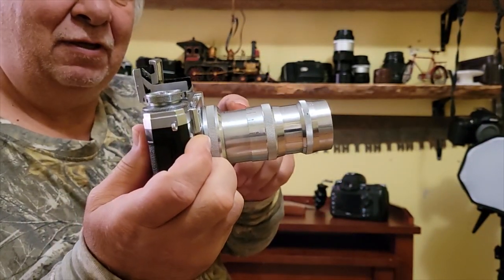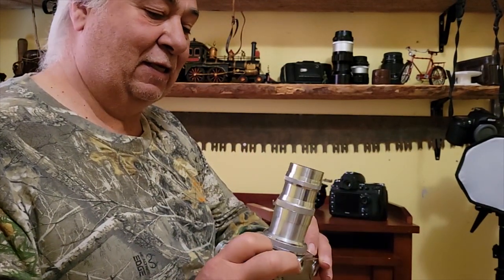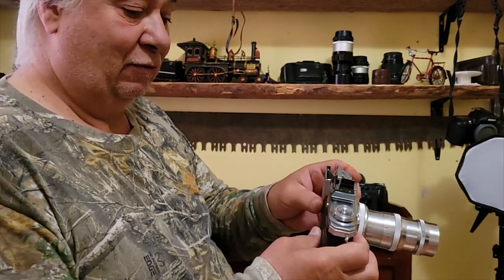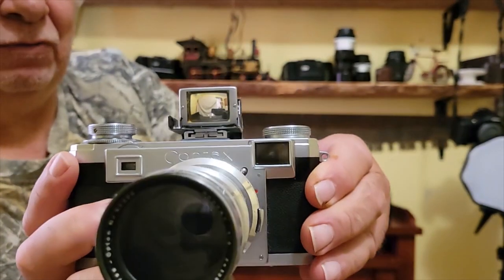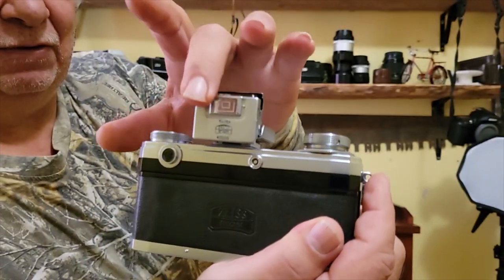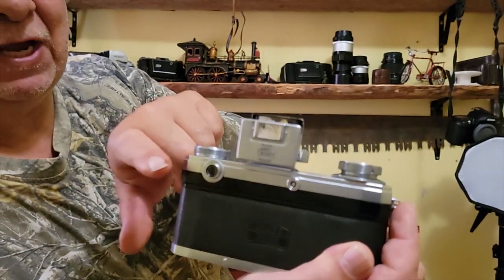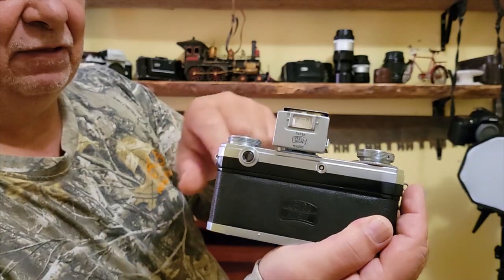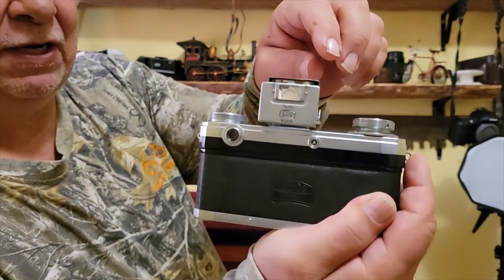I'm now able to shoot the 135mm lens — it's a Sonnar, the 135 f/4. This is the special viewfinder for it, so you're able to line up your compositions. It can do the 50mm and the 135mm. The 50mm is okay through the rangefinder view, but once you get to the 135mm these don't have parallax compensation, so it's quite a neat little gadget.